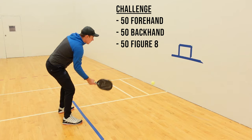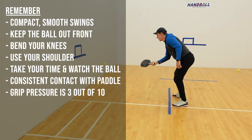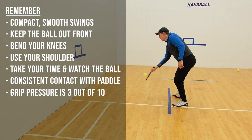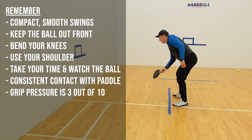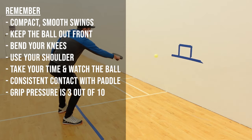As you're dinking, you'll want to remember a few things: use compact, smooth swings; keep the ball out front; bend your knees; use your shoulder; take your time and watch the ball; get consistent contact with the sweet spot; and use soft hands with a grip pressure of 3 out of 10.